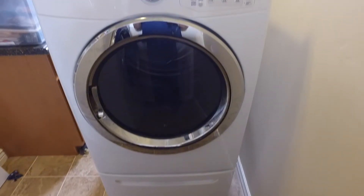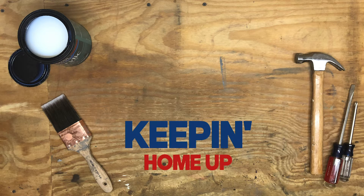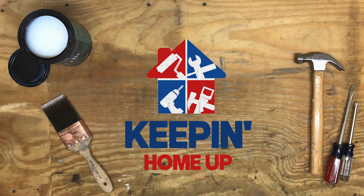If your dryer is only blowing cold air, it's time to get the heating element changed. I'm going to show you how to do it yourself on Keeping Home Up.